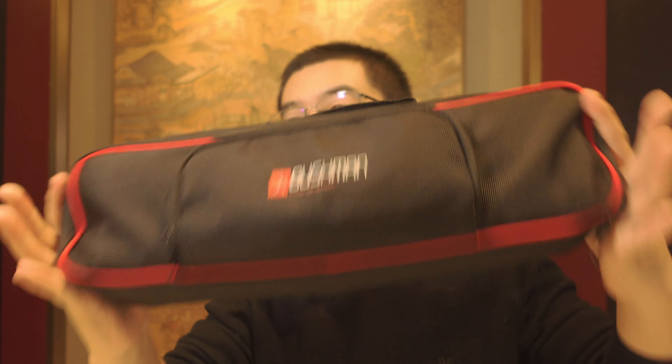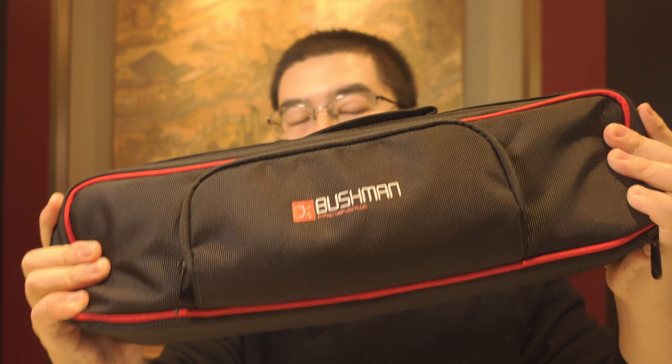Welcome back. Today we're talking about the Bushman Monoport Pro — the pro version of the Bushman Panoramic Monoport bundle. In this video we'd like to discuss why it is a pro-level monoport solution for 360 cameras and what is so special about this composite setup.